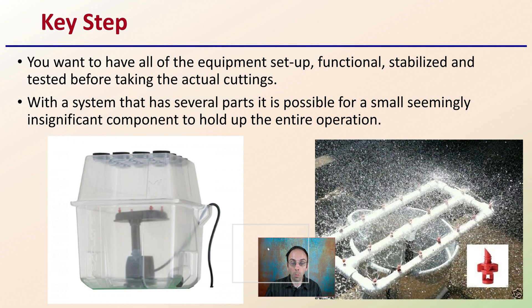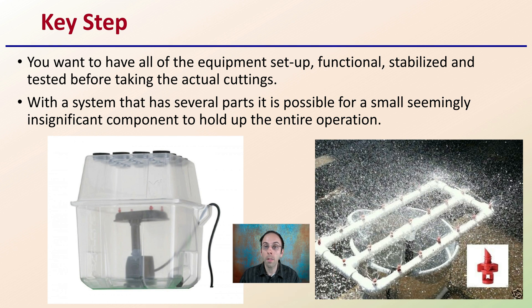The key step to any aeroponic cloner is to have all the equipment set up, functional, stabilized, and tested before you take the actual cuttings. A lot of growers want to just take the cuttings first — that should be the very last step. With a system that has several parts, a small, seemingly insignificant component can hold up the entire operation. For example, these little misters: if you break one or it's not sitting right, it may not spray right and that could affect the entire system. Have everything set up ahead of time before you even think about taking your cuttings.